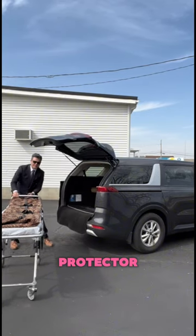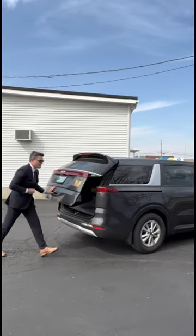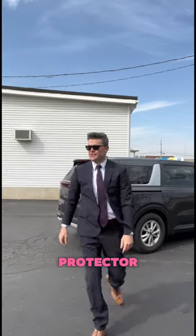Bumper protector. The lever pulls this. Flip the bumper protector. Shut the door. Make sure the loved one is secure. That's how we load a cot.